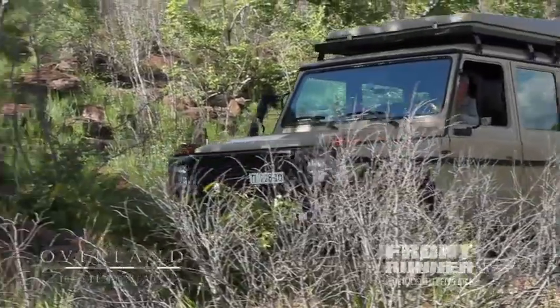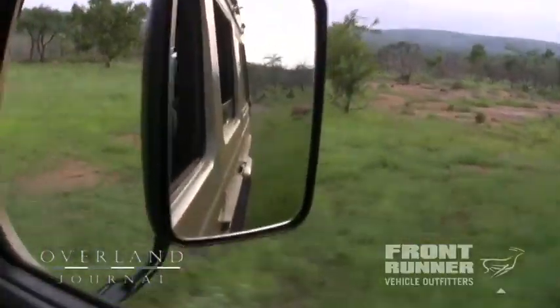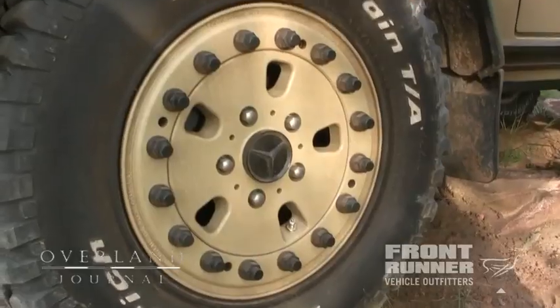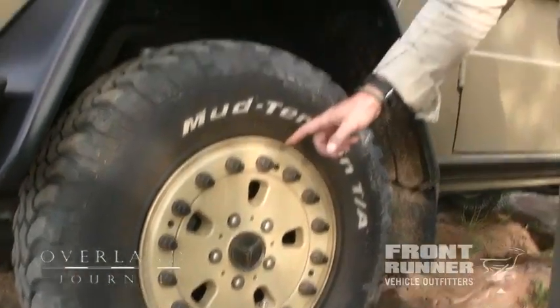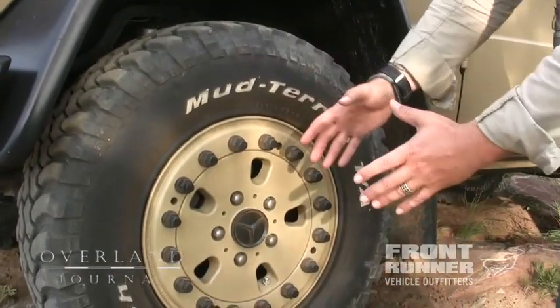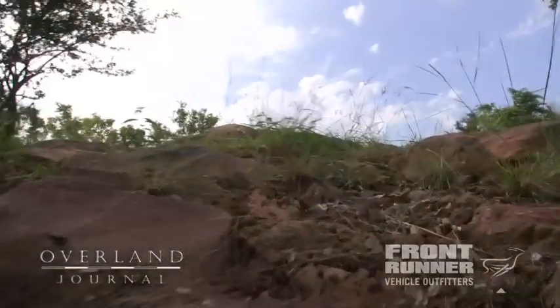One of the modifications that Stanley and his team did to this truck was the fitment of Hutchinson wheels. These are dual bead locks. You can actually remove these bolts, separate the wheel into two sections — there's also a center section — and you can replace the tire. It also allows you to run at incredibly low pressures. It's not like a traditional bead lock which is just the outer bead; these are both beads captured by the wheel.